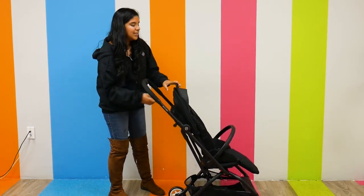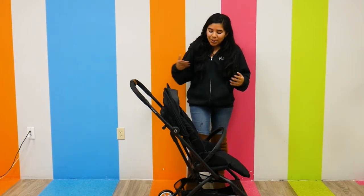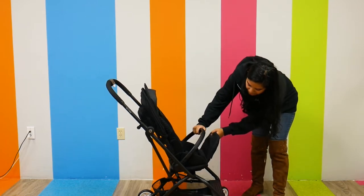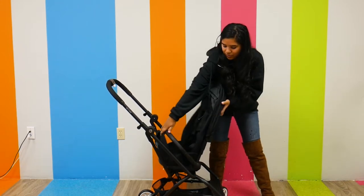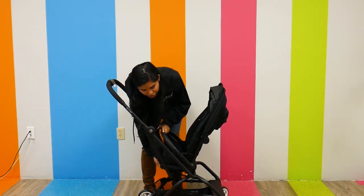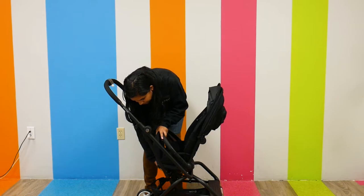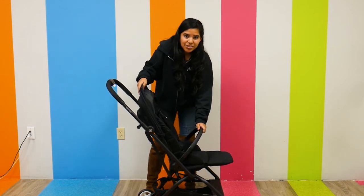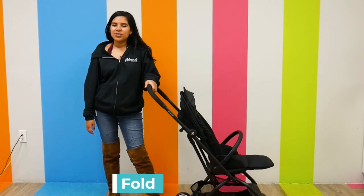This is where things get really fun — it has a near-flat recline, but it also twists, hence the name the Cybex Easy S Twist 2. You do need to reach behind the stroller; personally it's easier for me to just reach behind. There's a lever at the bottom that I push and then I can just twist it. Super cool, and once it catches it's not going to twist on its own, which is a nice safety feature.